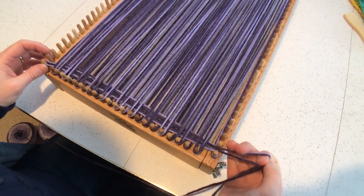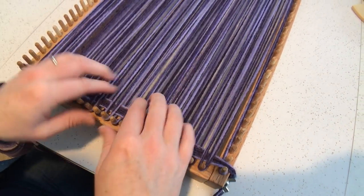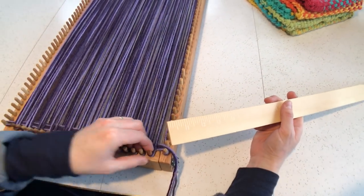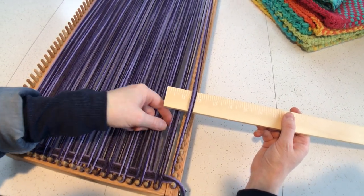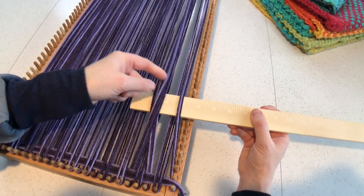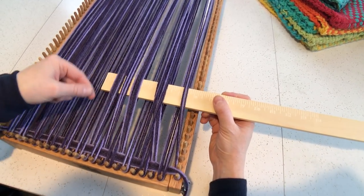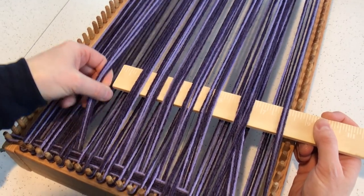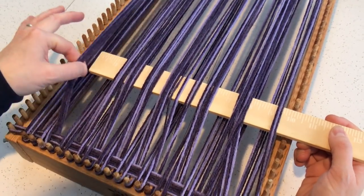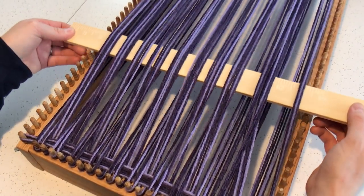Once you have that established, you can tighten your yarn a little bit — it's still fairly loose though, there's movement here. This next pass we're going to do the opposite of what we just did. I'm going to use a shed stick here — this is actually a giant paint store stick. We're going to package these with the Craft Sanity looms, so you'll get this with your loom. What this does is helps speed up the weaving process — every other time we're weaving, we can quickly raise these strands of yarn up, create a shed, and put the yarn through. It's very fast.